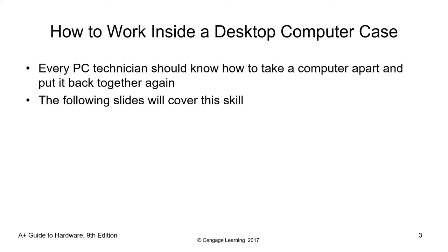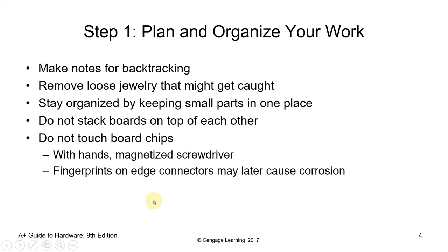How to work inside a desktop computer case: every technician should know how to take the computer apart and put it back together again. This is performed by computer technicians every time they do troubleshooting. Before we start with the disassembly process, one thing you need to do is unplug the computer system from the wall outlet. Do not start your task with the computer plugged in — make sure everything is turned off.